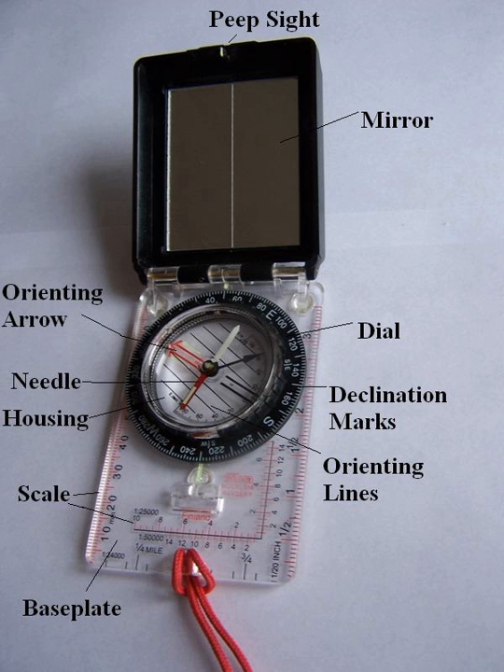By the late 1960s, many foresters had begun using more modern liquid-damped compass designs, including mirror-sight protractor models such as the Silva Type 15 Ranger or the Suunto MC-1, and later the MC-2. These compasses were fast to use, particularly along straight cruise lines, and were sufficiently accurate for most forestry applications.